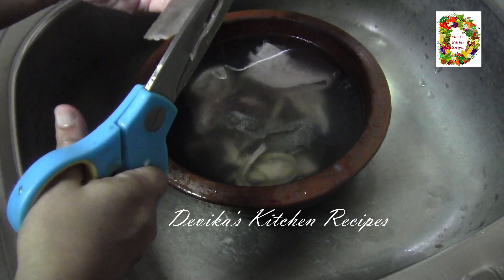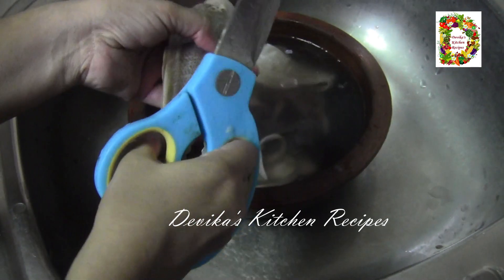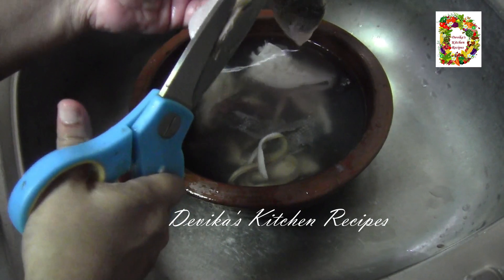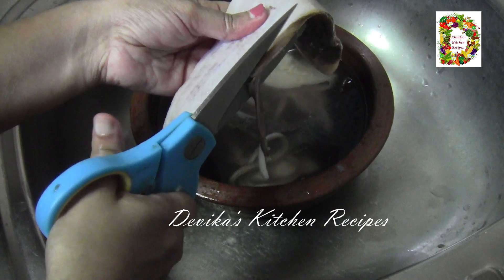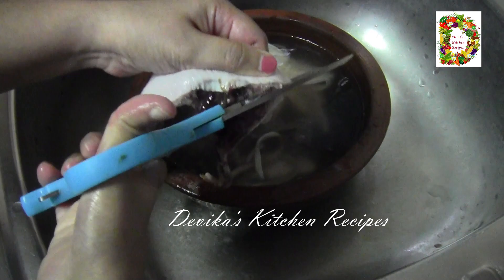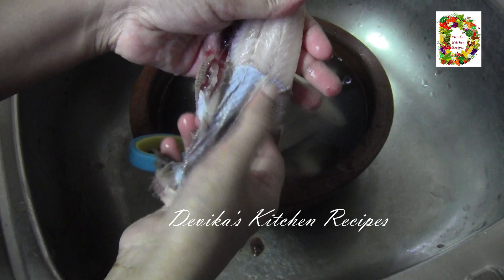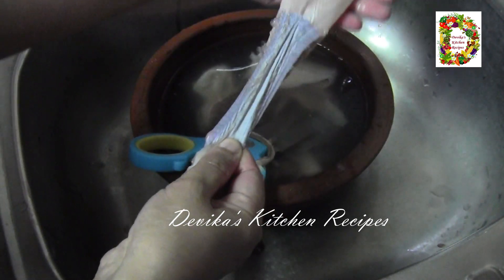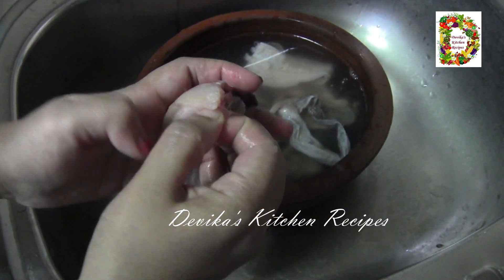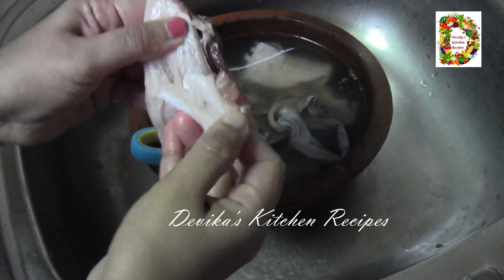We will cut the two sides. I have made a video this month. If you have a request in the comments, I will give you a cleaning video. We will cut the two sides to the other side.